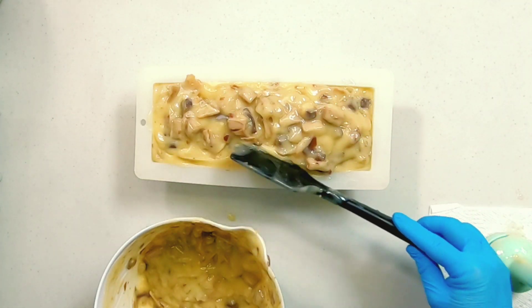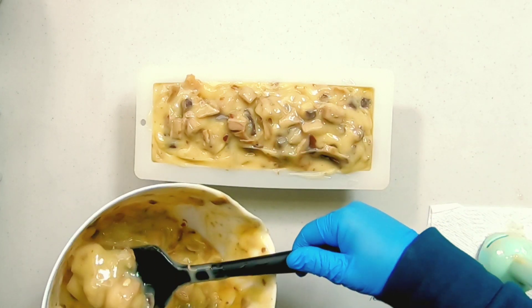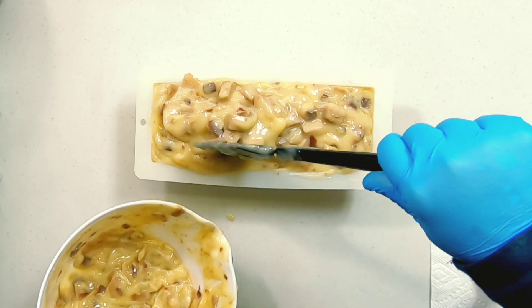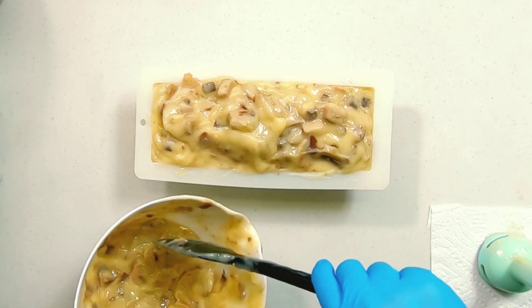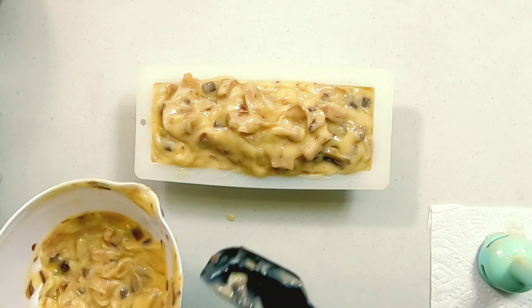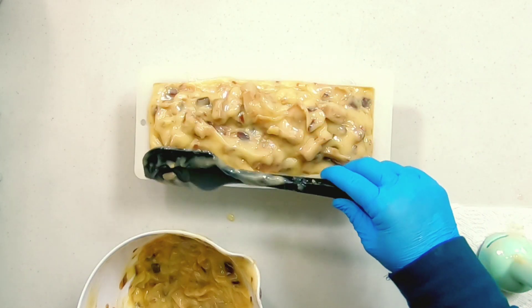I want to create a mound on top, but I want to make sure it's not just mounded in the middle. You really want the mound to go from end to end, otherwise your end pieces are going to be way smaller than your middle pieces. With this soap mold, I already have the problem of it bowing in the middle, so the middle slices are already going to be a little bigger than the end cuts. So I just want to make sure that the top is as even as I can possibly get it.